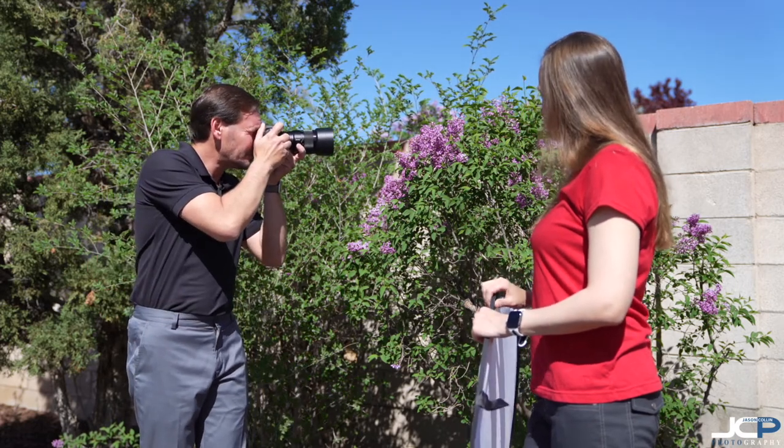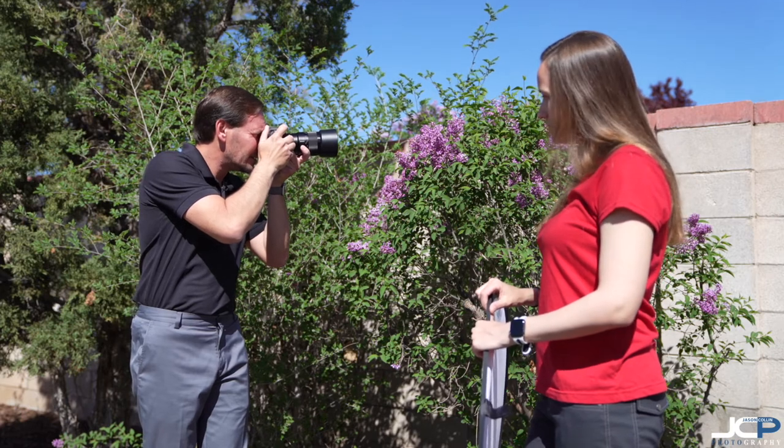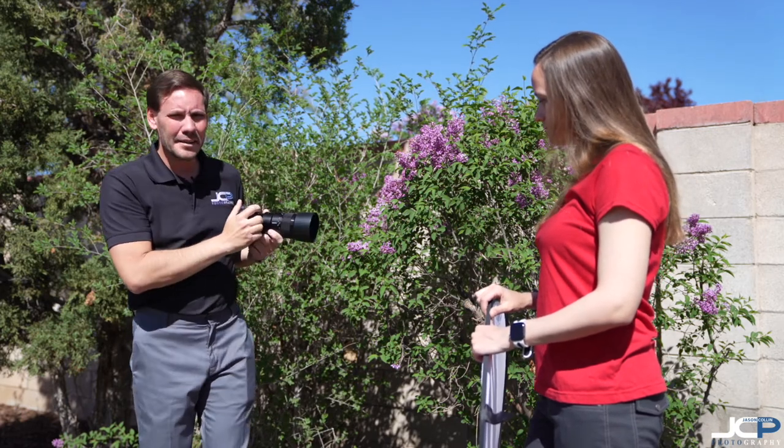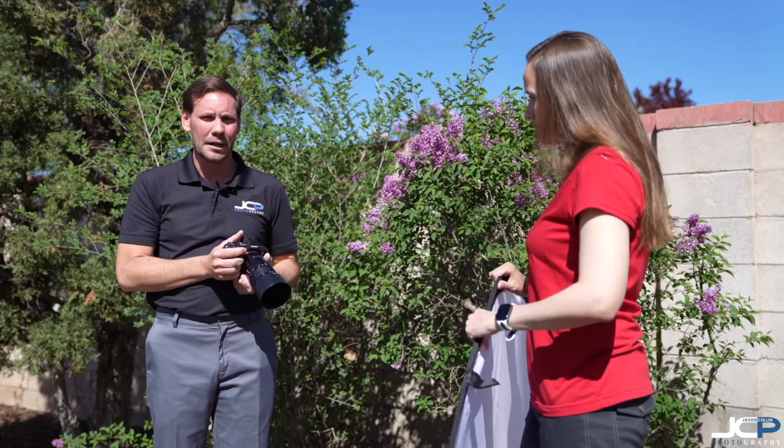I'm getting this flower. And as you look at this photo, you'll be able to see that the highlights are really bad — the tips of the flowers are blown out white. Inside the depth of the flower is just a bunch of shadow, so it looks really harsh. Let me show you what the photo looks like now with the diffuser.